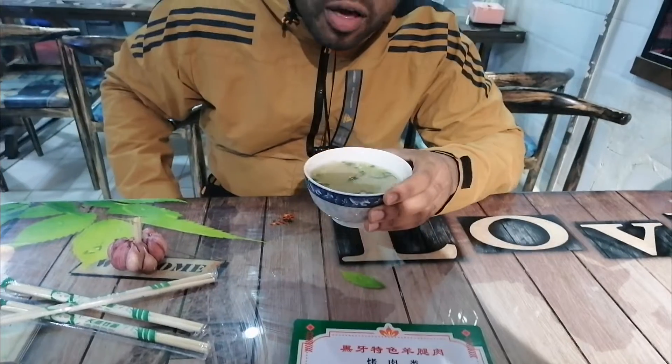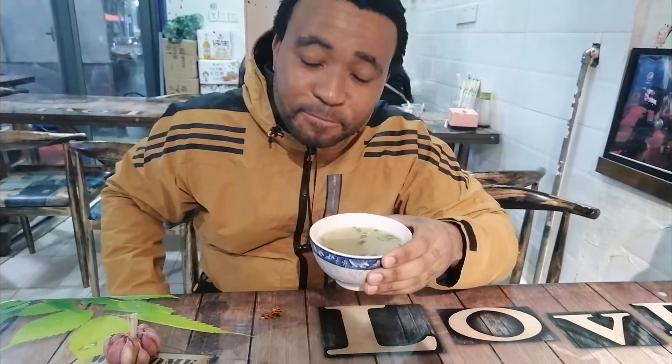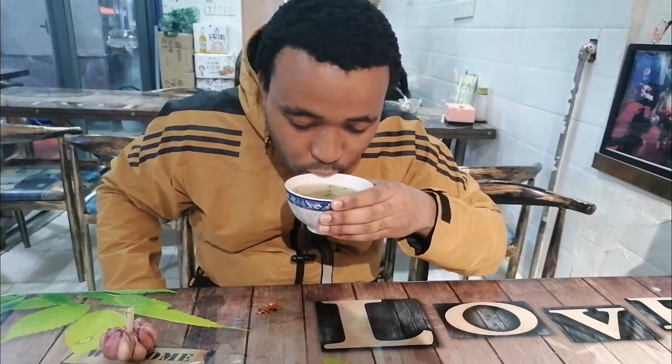What did you order man? I ordered a sick barbecue. Broth — the residue of the sheep head. Have a sip. Tasty.